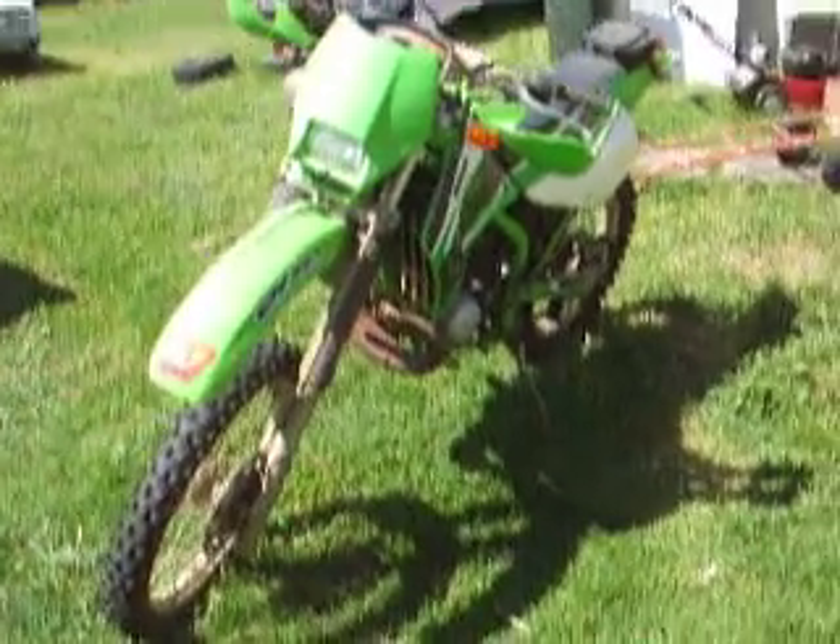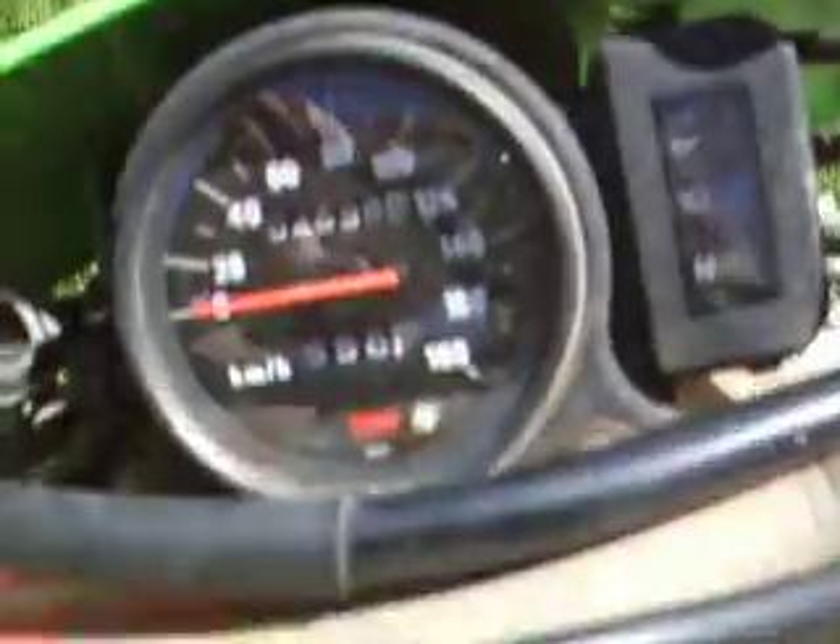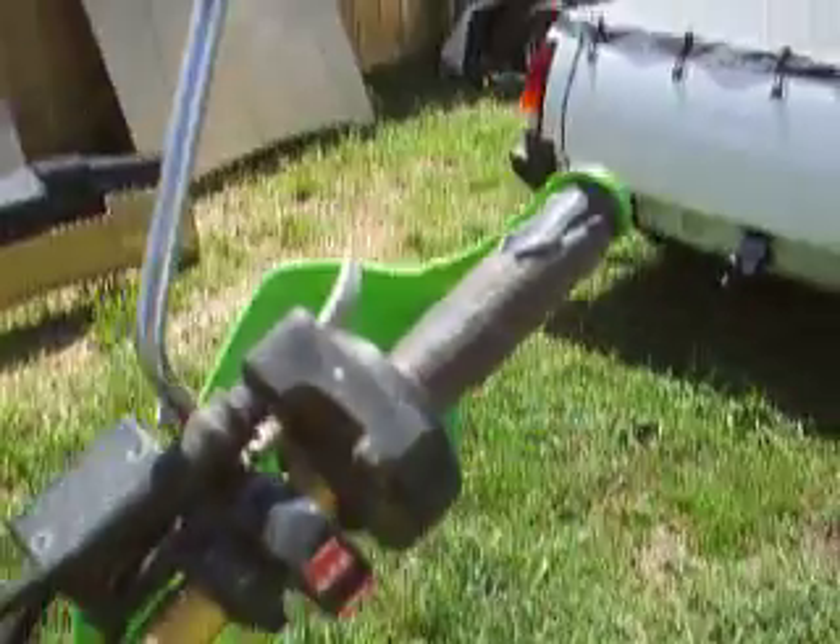This is just a video to show the KDX200 just sold. Hopefully this will be more useful than some pictures. I'll give it a start up in a minute.